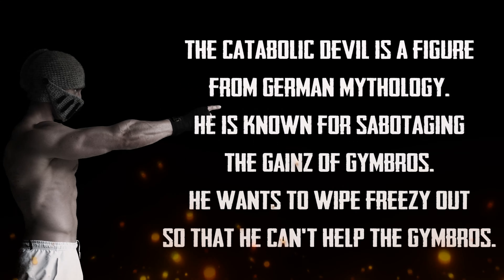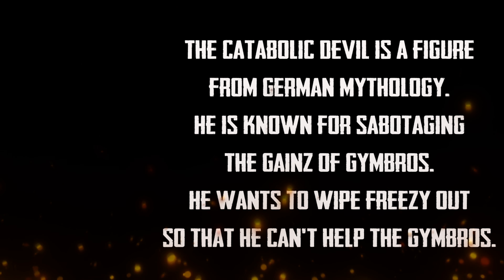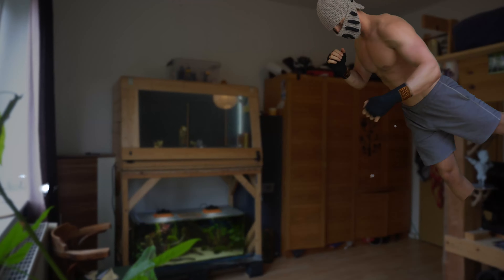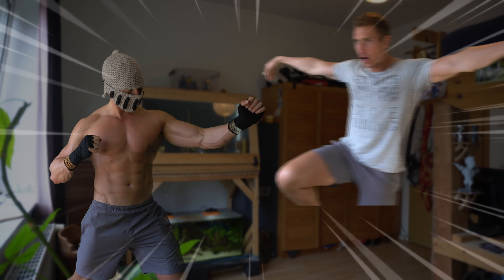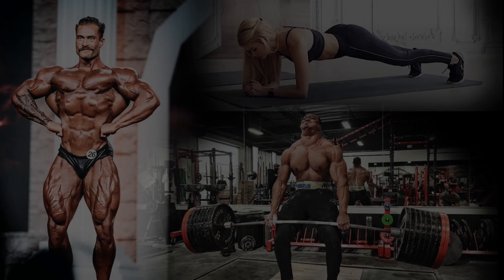I am the catabolic devil. The catabolic devil is a figure from German mythology. He wants to wipe Freezy out so that he can't help the gym bros — this way, the catabolic devil wants to become the only remaining swole gym specimen on earth. He had a decent back and severe body dysmorphia. But it's been a good fight, mate. These people — I'm like a father to them, and they believe in me, and I ain't gonna disappoint them. This was how Freezy defeated the catabolic devil.